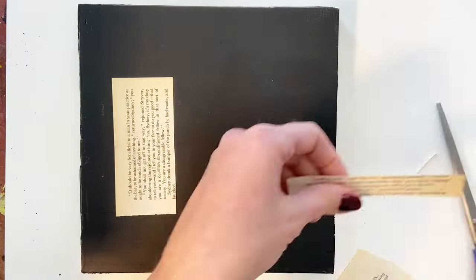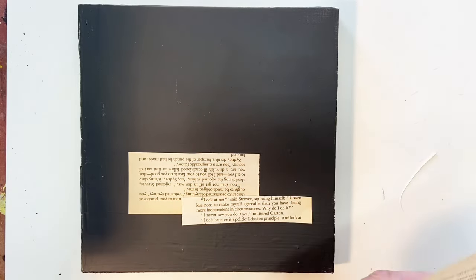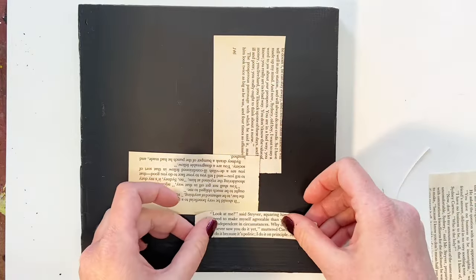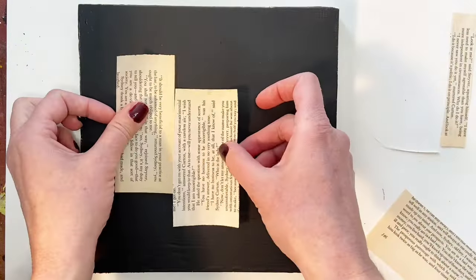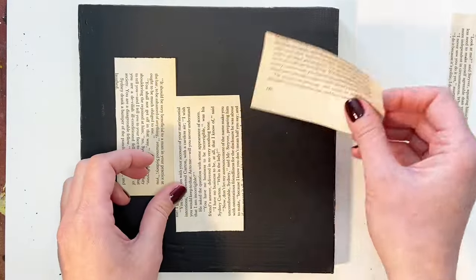I'm just getting started here by taking some book pages that I am randomly cutting and arranging. You will see me lay down pieces of paper and move them around, which is the beauty of collage because you can try things out before you actually commit to adhering them to your substrate.